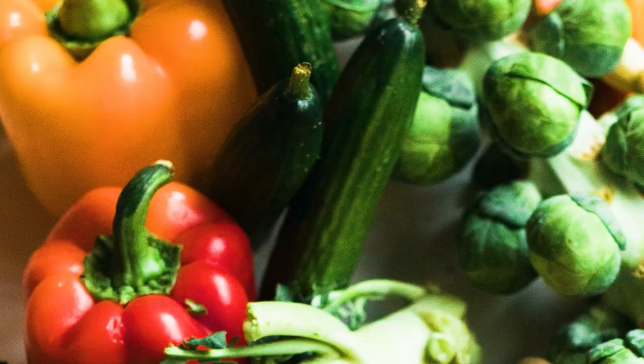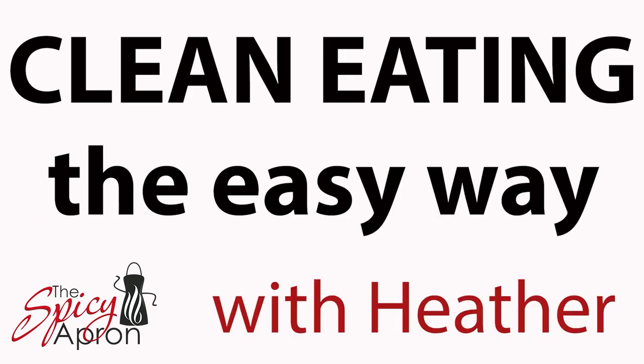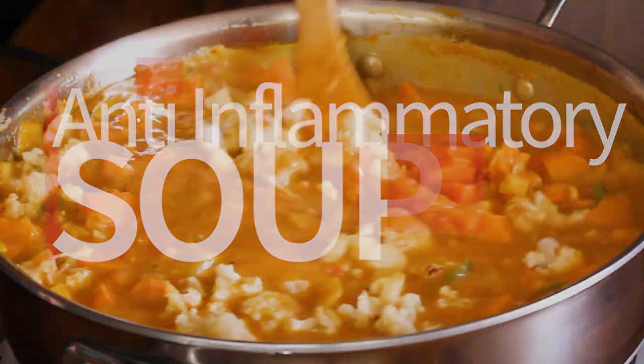I could use some comfort food right about now, and this anti-inflammatory soup recipe is not only loaded with anti-inflammatory ingredients, it is hearty, it is warming, it is comforting. It is kind of like getting a hug from the inside. Welcome to the Spicy Apron Cooking Show. My name is Heather and I am here to show you the easiest ways to get the best results in your kitchen, and this anti-inflammatory soup knocks it out of the park.